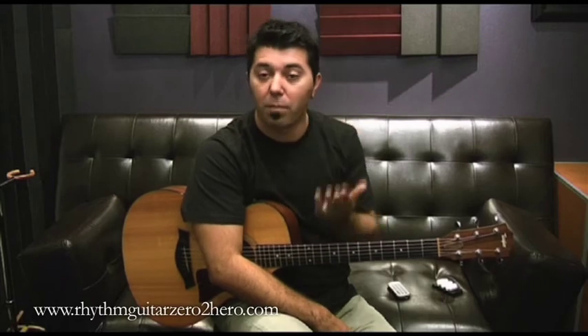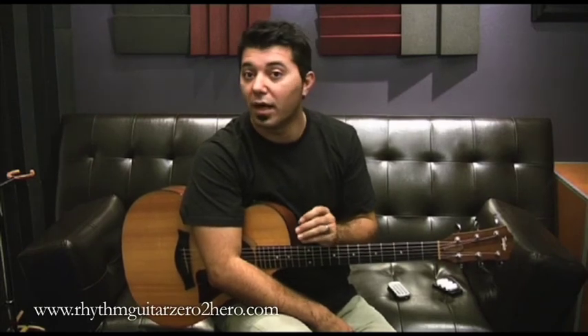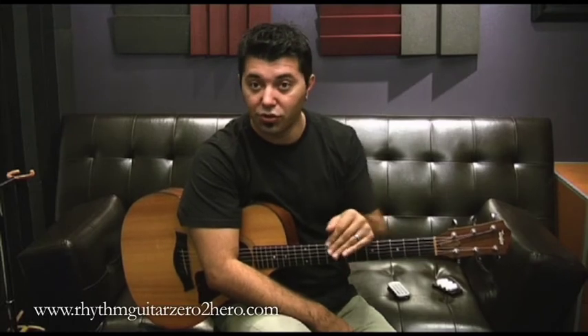In this video I would like to show you how to tune the guitar. This is a very important thing because you don't want to play with a guitar out of tune — it's going to sound awful. You want to tune your guitar every time you start practicing, so every day before you play, you tune your guitar.